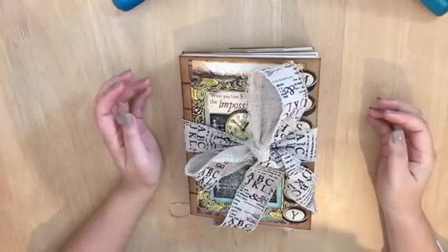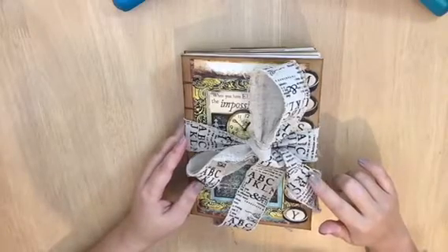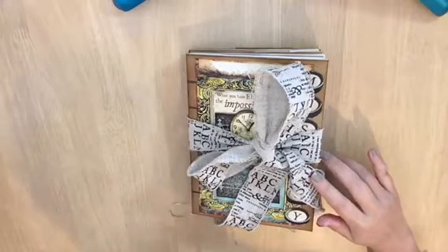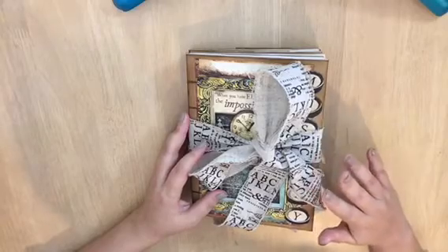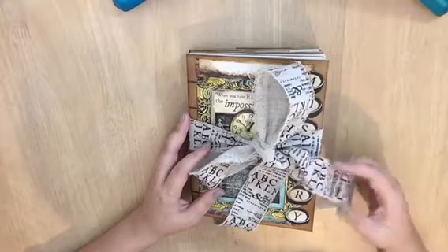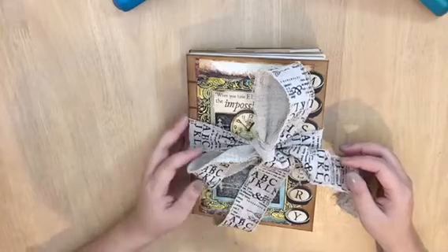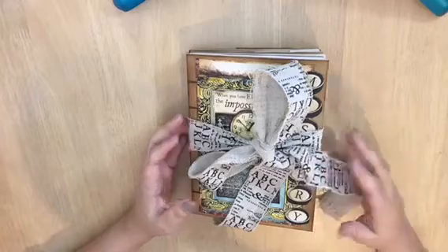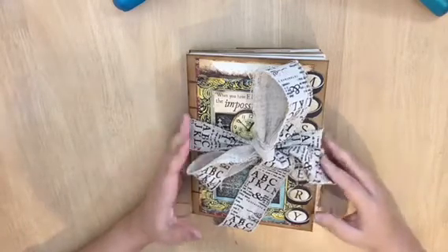Hi all, today I would like to share my junk journal. The theme is Sherlock Holmes, and I bought this one from Dream Etc. I really love her design. This junk journal book I'm going to create and make for my friend — she is not a crafter but she would like to give it a try and do some journaling for her son, whose name is Indy.